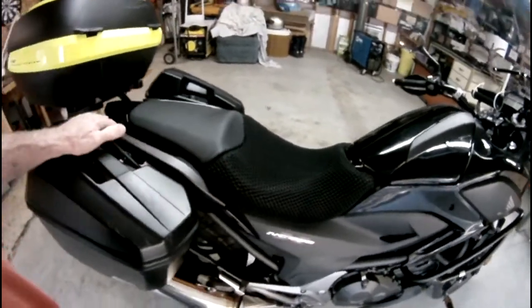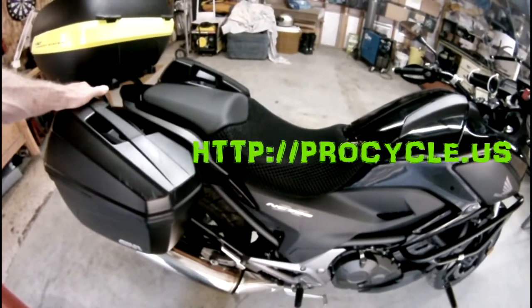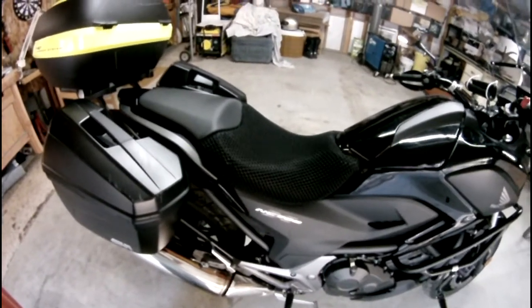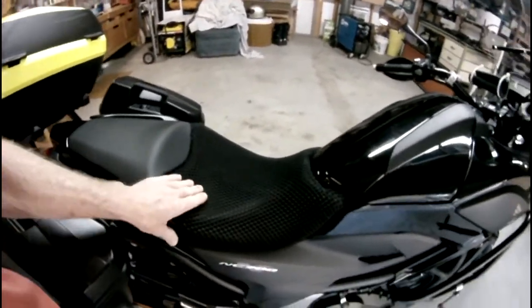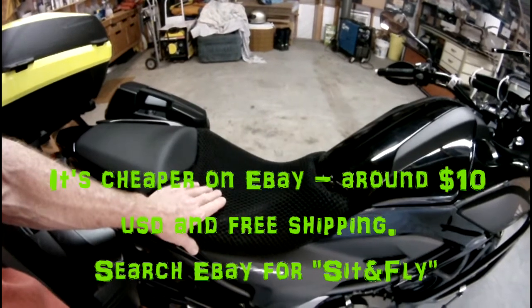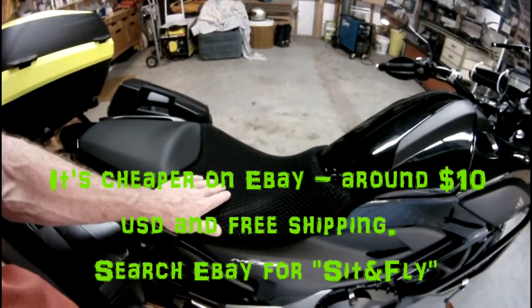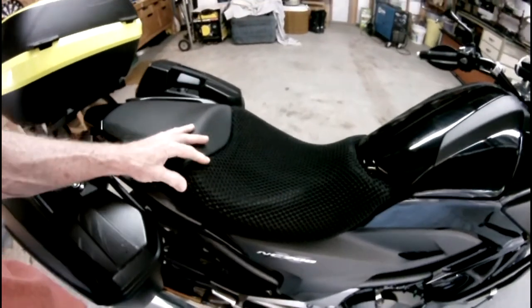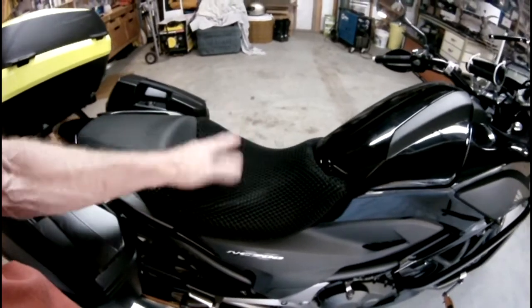This stuff is available at a place in Oregon called ProCycle, located in Springfield, Oregon, right next to Eugene. I happened to be camping about 25 miles from there, so I actually went over and bought some. But you can also get it on eBay — a Vietnam seller sells it there, and actually that's where ProCycle gets theirs from. You could go directly to the eBay seller and get it maybe a little cheaper, but this piece was like $25.